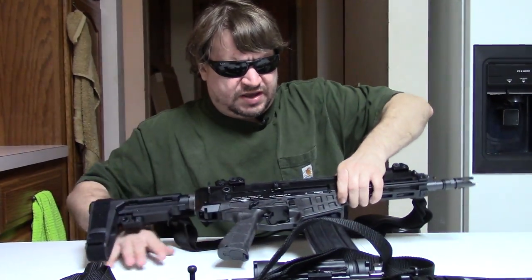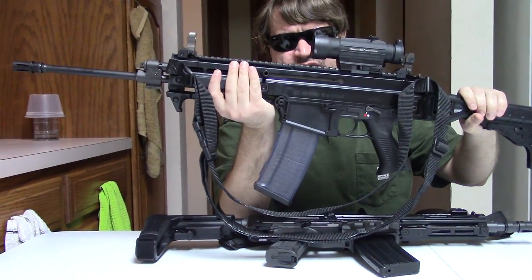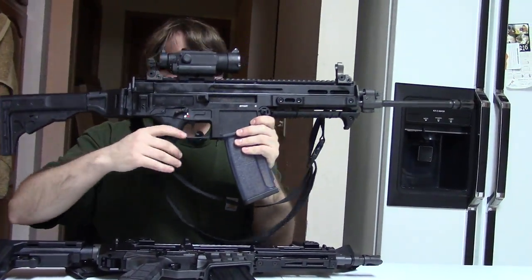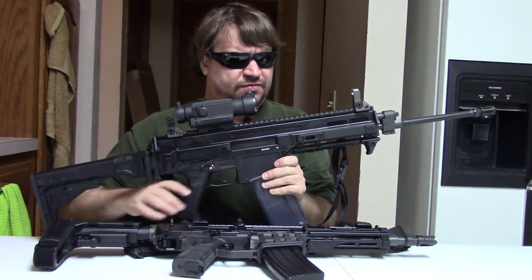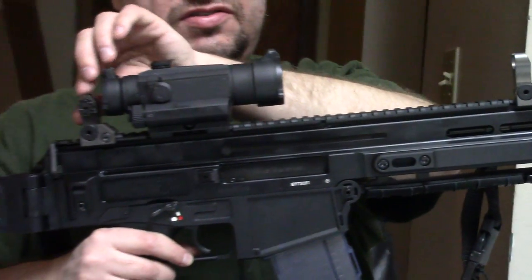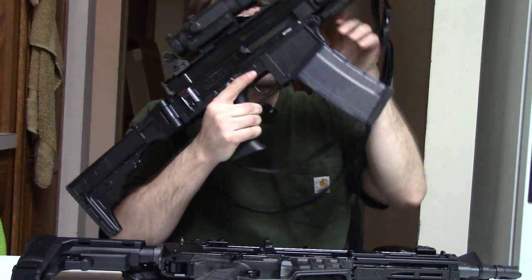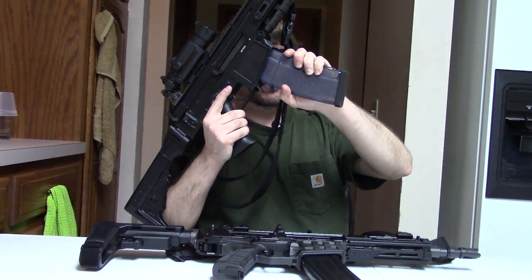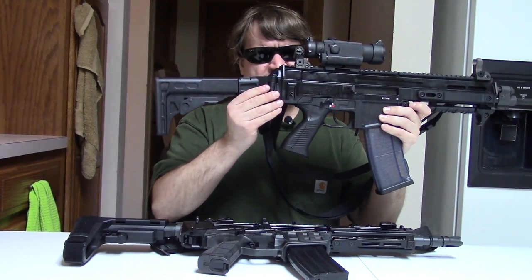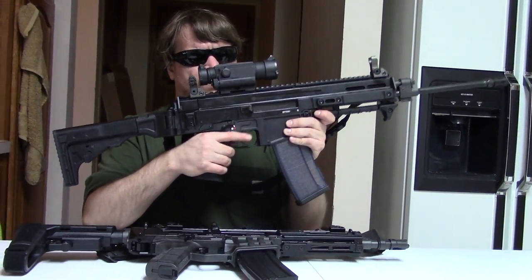On the table we also have my original CZ 805 S1 Bren carbine — a gun that's been in many videos and we've shot a lot. I've done what I could to make this into a Czech military gun. I've added the original Czech flash hider. It has a 16-inch barrel with bayonet lugs, military-style iron sights, and the magwell for Czech mags, which are kind of rock-and-lock versus the AR style, but this will also take AR mags. This is the original pistol grip. We'll do a more detailed comparison — this is just a short intro video — but this was the original.